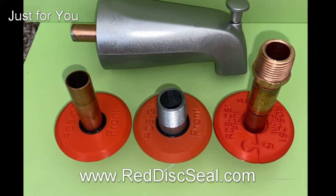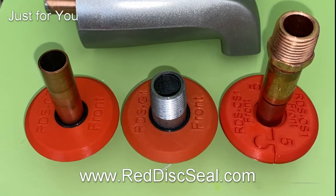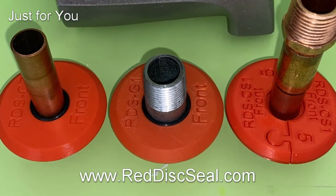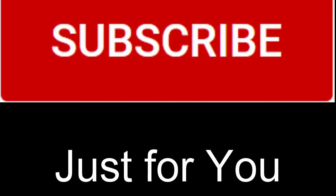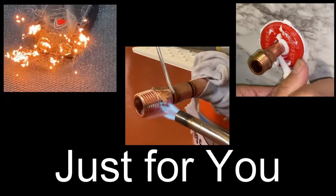Hello everyone, this is Farshid with RIT Disk Seal. This is a quick video to help you determine which RIT Disk Seal is best suited for your application. If you are a subscriber to my channel, thank you and welcome back. If you're not, please consider subscribing — it's free. And don't forget to hit the bell notification so you don't miss upcoming videos.